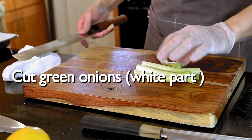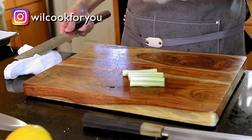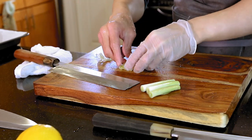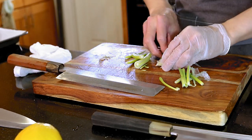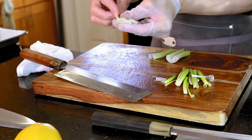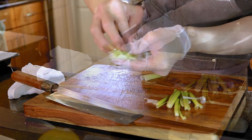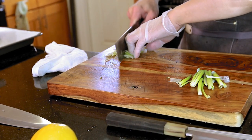We're going to cut the green onion for the topping, but we're only using the white part. We're going to cut everything in half, then take out the middle part — we're only using the outside — and then put them together. We're going to cut following the fiber, and we're going to use this for the topping.